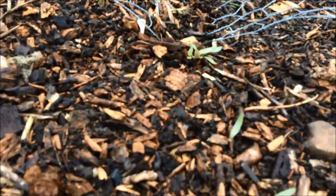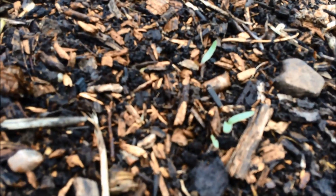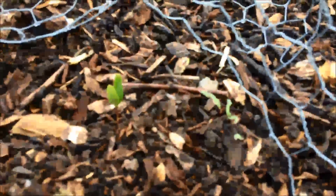Underneath this netting — hooray! I am pleased about these. These are beetroot seedlings, so they look like they're starting to come up too. There's another one there — in fact there are several all over the place.